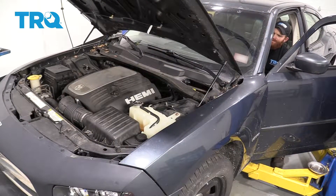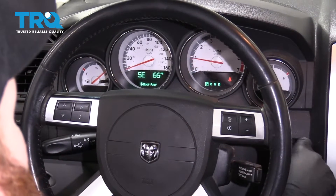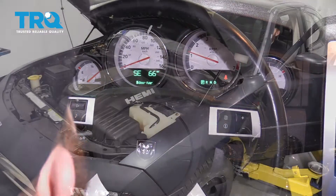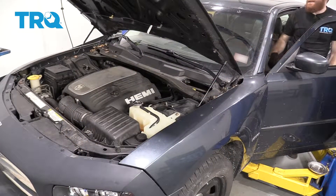Now that we have those in there, let's go ahead and start up the vehicle. I want to check for a check engine light and I also want to make sure that engine isn't shaking around like crazy. The dash looks great. How about that engine? Yeah, that looks pretty great too.